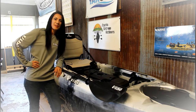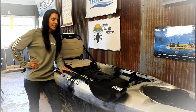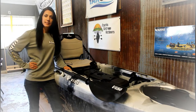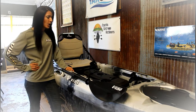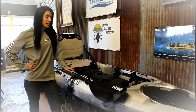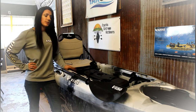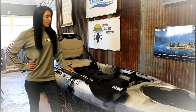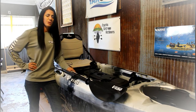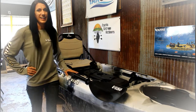Hey guys, Angela here with Swiss Army Life. We're out here at Ozark Xtreme Outdoors in Branson, Missouri today taking a look at the 2016 Vibe Sea Ghost 130. We'll be showing you all the upgrades they've done versus the 2015, going over how to connect your foot controlled steering and how to assemble your rudder. Looking forward to showing you exactly how much boat you can get for their price — and still can't believe it myself that it's only $899. So here we go.